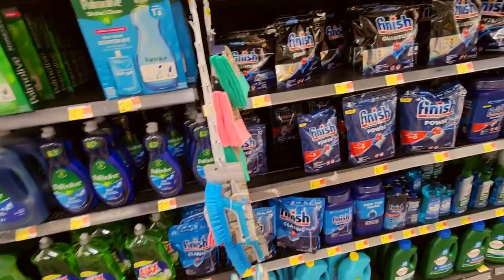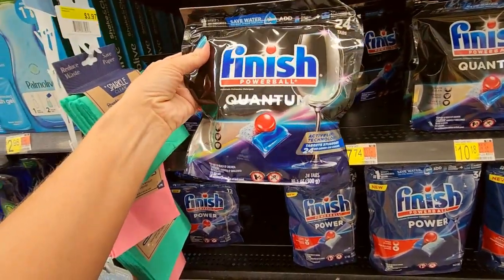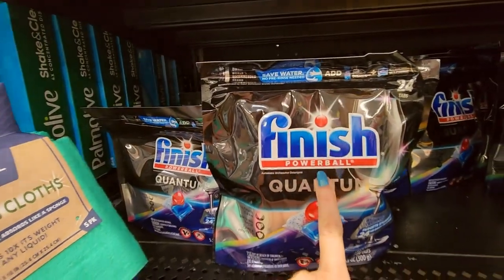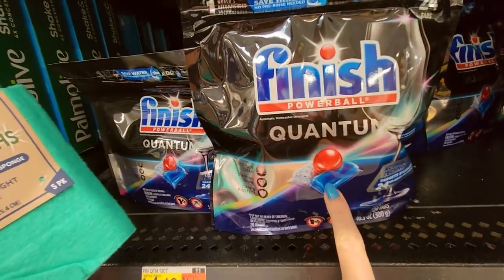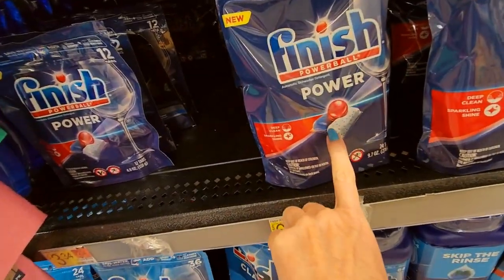And then you get into the dishwashing detergent — now these are for use in the dishwasher. It's a Powerball like the lottery. Look at that finish — that looks delicious. Don't eat it. Do not eat it. Looks like a little candy. Oh my God.